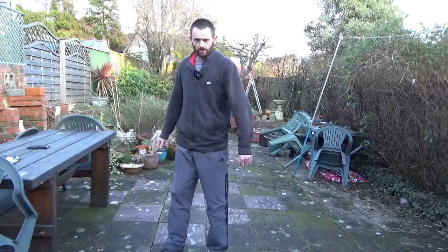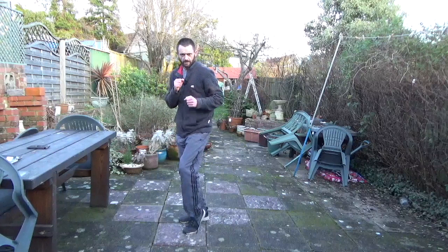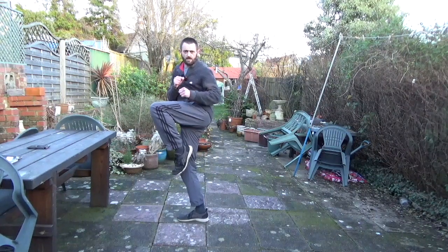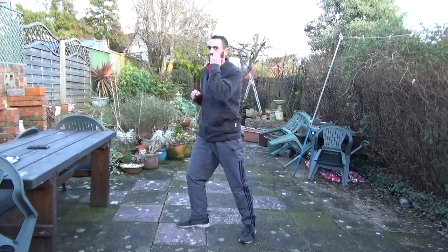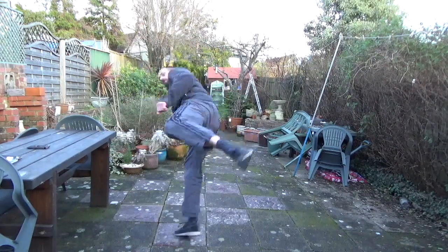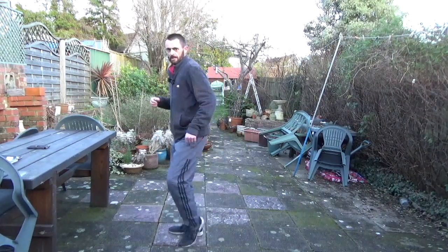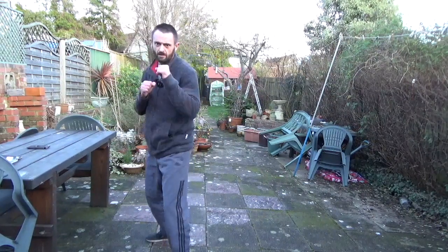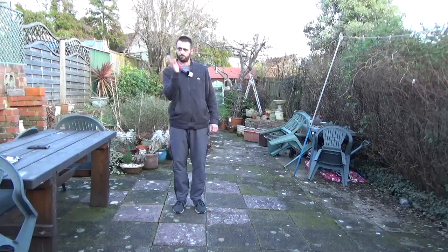So that was the hook kick. We can do a front hook kick without the turn. Bring that in. Bring the leg in to crane stance, up here. Turn out. Hook across. One. Two. So it's the same idea, but we bring in, turn, hook across, attacking the face of the opponent, whipping across the target.